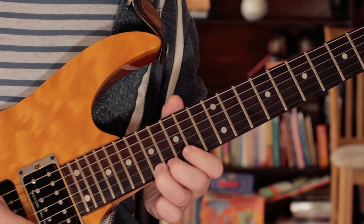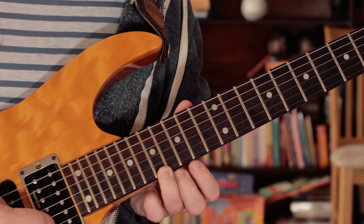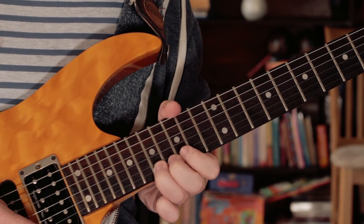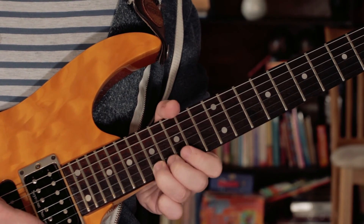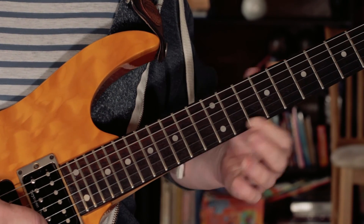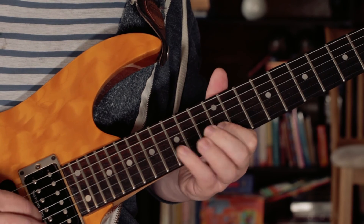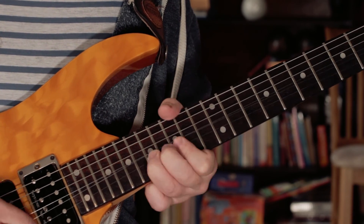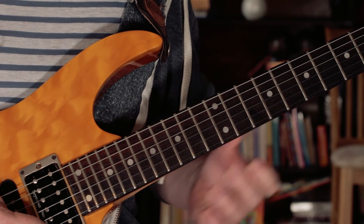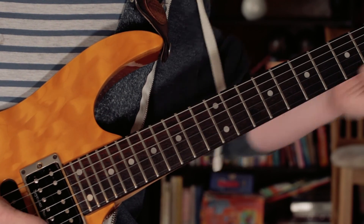And then I'm picking six times on an A. And then just bending a semitone up and down. And then finishing on a G — hold that G for two beats. And then finish on a D and slide down.